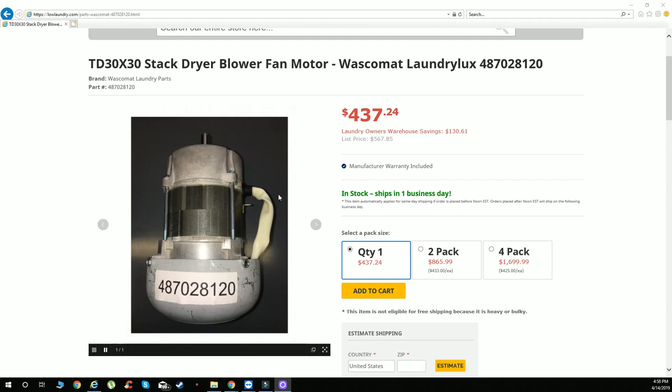This is part number 487028120. This is for Waskamat TD series dryers, for their stack dryer model TD30X30. We have this on our website — you can buy it in a two pack or four pack.